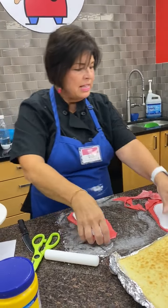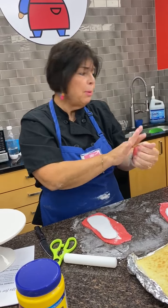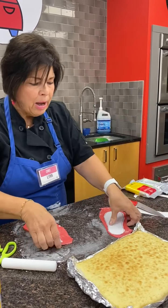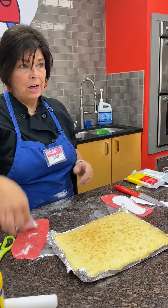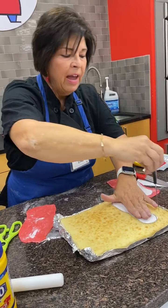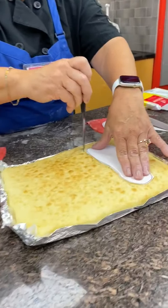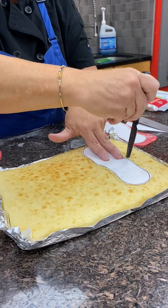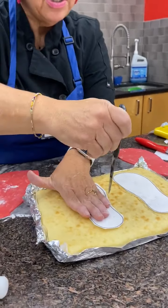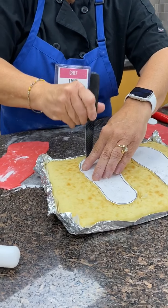Now that I've got that done, I'm setting the extra fondant aside — squishing it together and putting it back in the package so it doesn't dry out to use for something else later. Now let's talk about cutting out our flip-flop shapes from the cake. I take my template, lay it on top of the cake, take my knife, and trace around it — pushing up and down following the shape. Each foot has a different shape, so you need to use both templates.